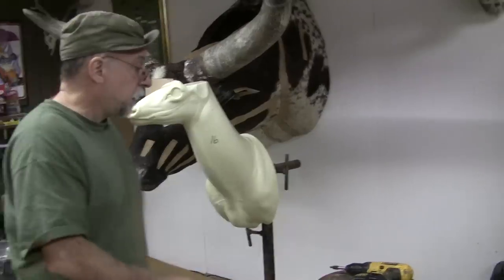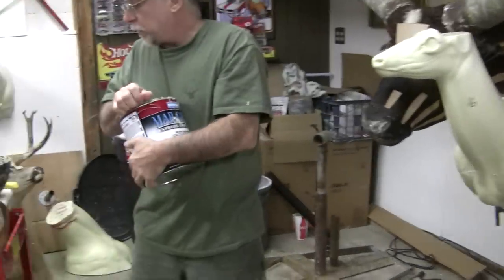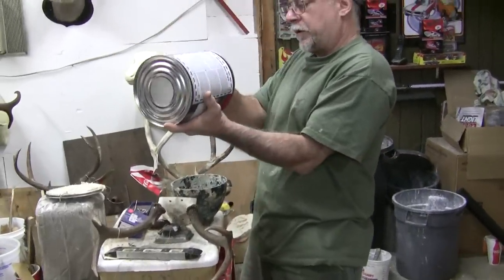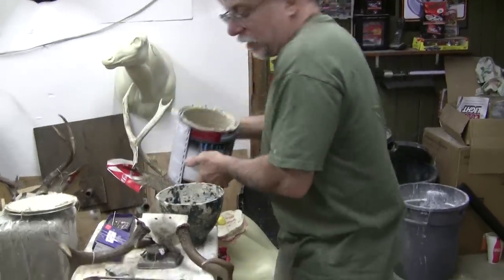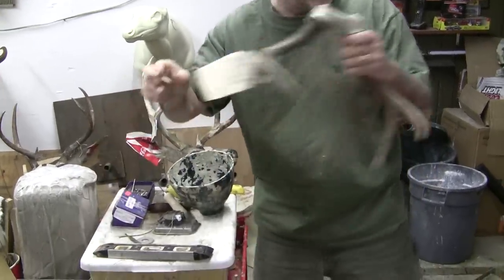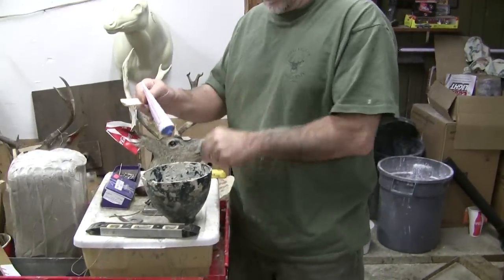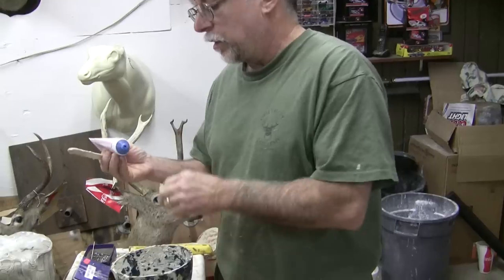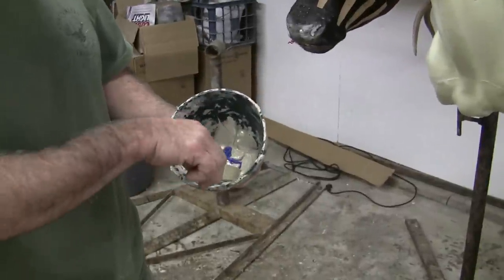So the first thing I'm going to do is put my antlers on. I always set them in Bondo. If you've never played with Bondo before, it's pretty fun. We set them in Bondo so that they won't snap in two or something if they take a big hit or fall off the wall, and it saves problems down the road. Bondo's primary purpose is to repair cars — auto body repair, fender dents and stuff — but it's a resin with a hardener catalyst.